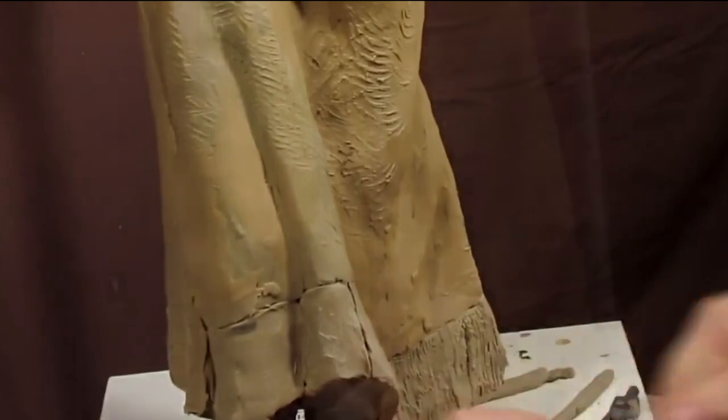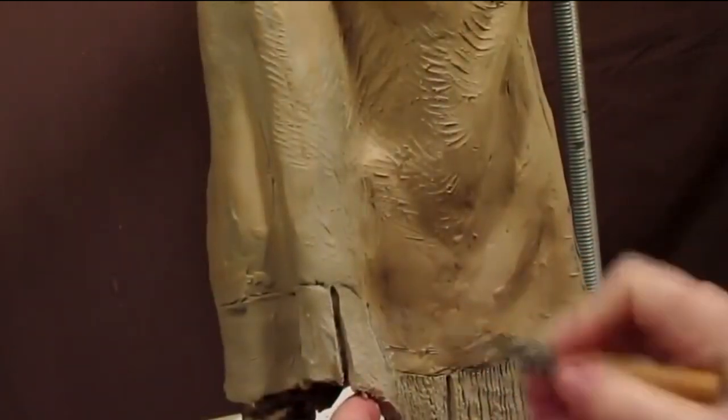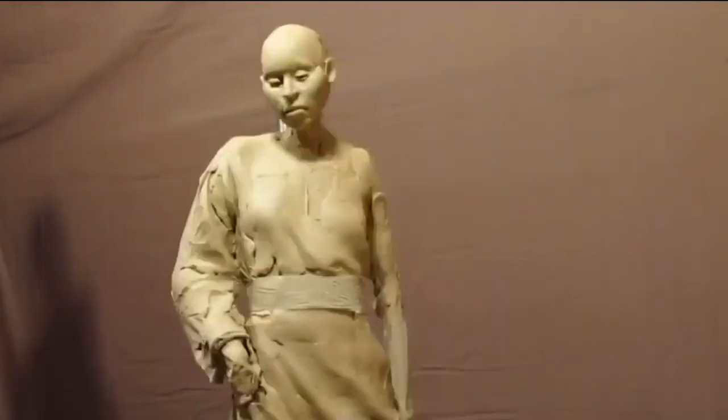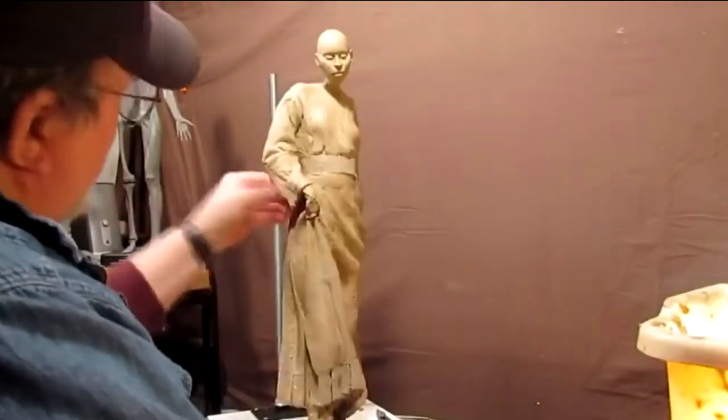Here I'm showing you how to make fringe. I try to show you how to do all these things so it doesn't cost you an arm and a leg when you cast it — though it's still going to cost you a lot, because bronze casting is inherently very expensive.